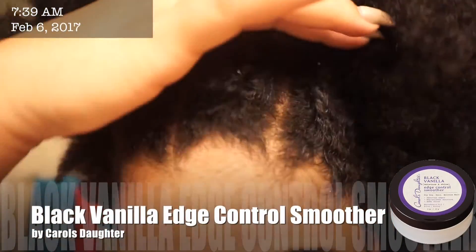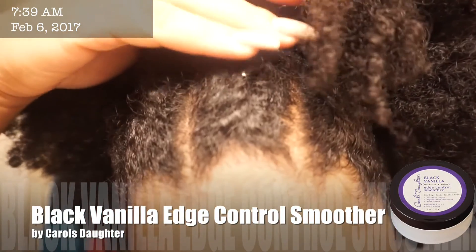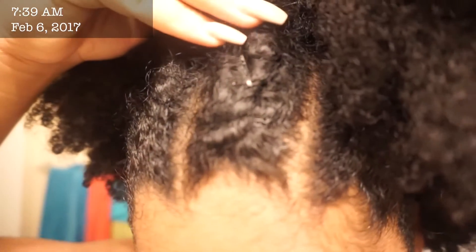This one is my personal favorite — Carol's Daughter, the Black Vanilla Line. It's very pasty, so it has a pretty strong consistency and a pretty strong hold. If you don't thin it out or spread it out, it could leave a white residue on your hair, so you just want to make sure of that.